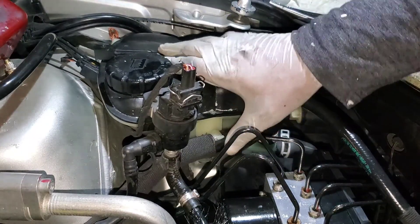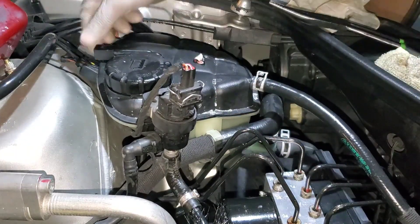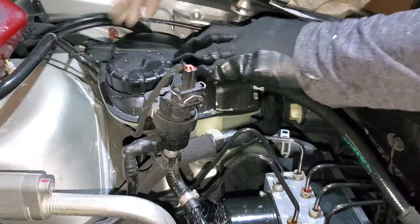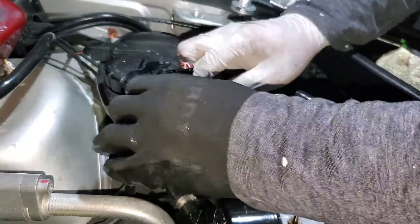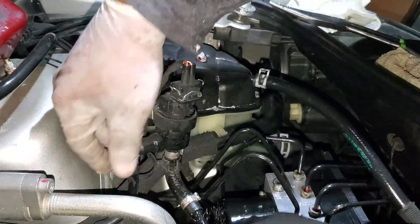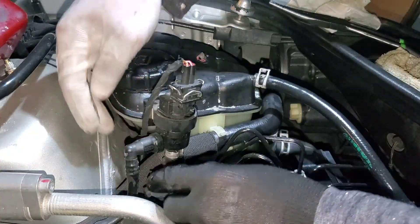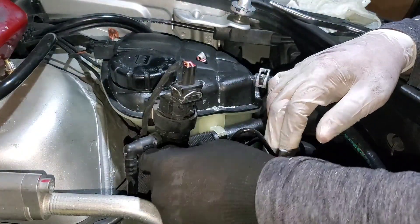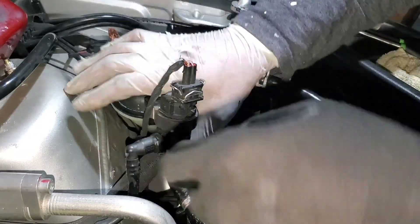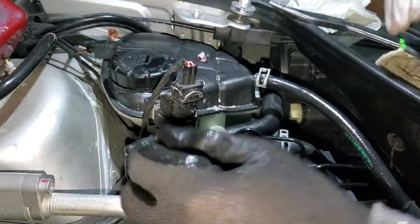We're gonna place this one back in and put the clip back on. Make sure we put everything the way it was before. This plastic piece is what this thing seats on — you gotta make sure you don't break anything. This one is for the bottom.